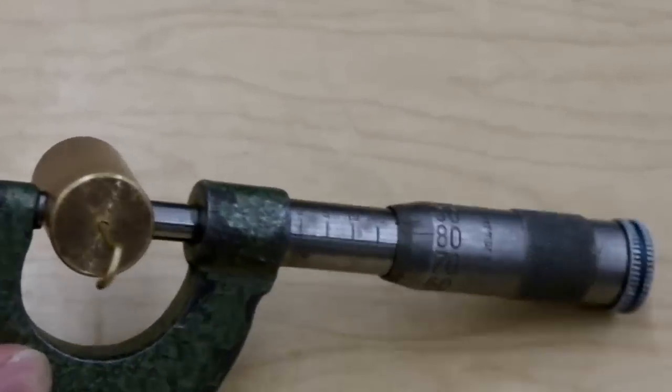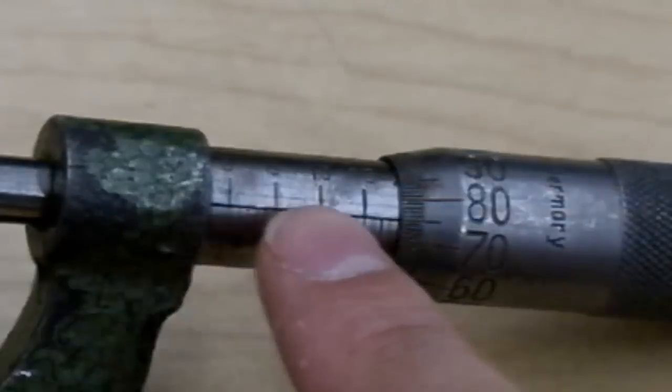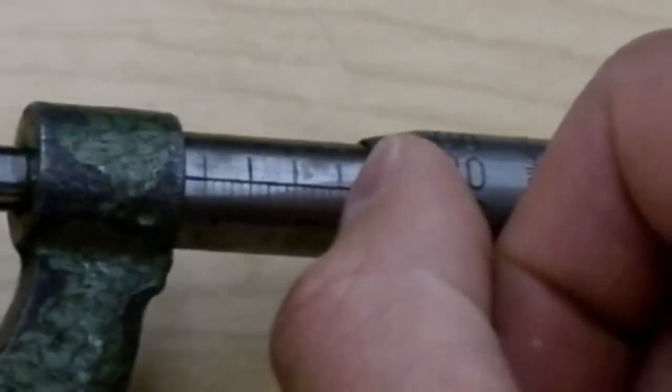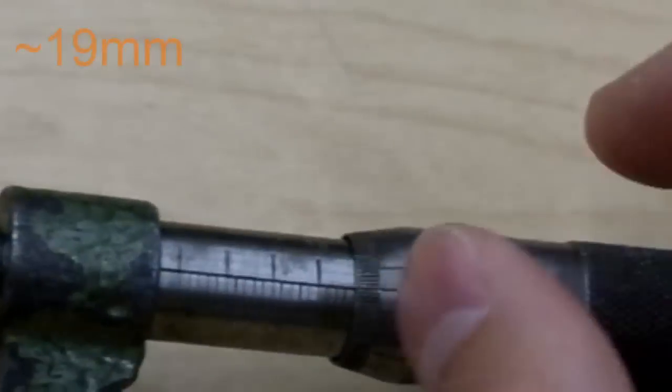So let's read. The first thing we read is the millimeter along the sleeve here. We've got 0, 5, 10, 15, 16, 17, 18, 19 — 19 is just kind of showing right there. So it's about 19mm.